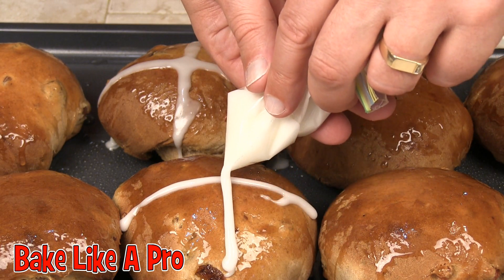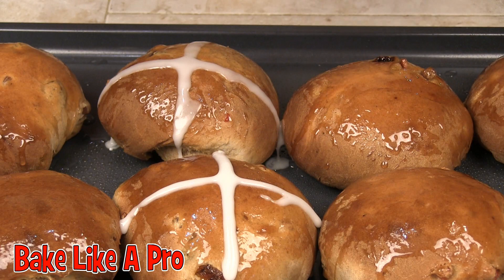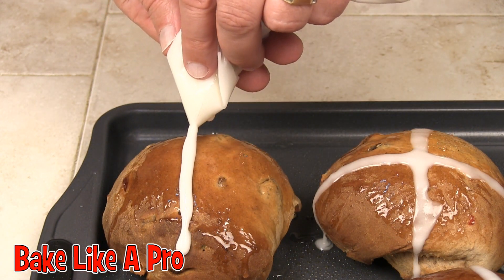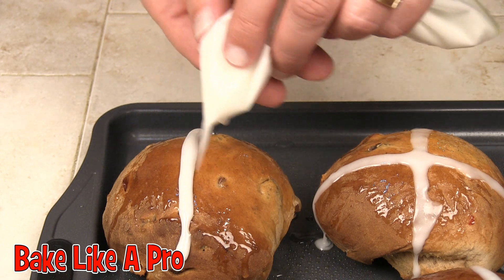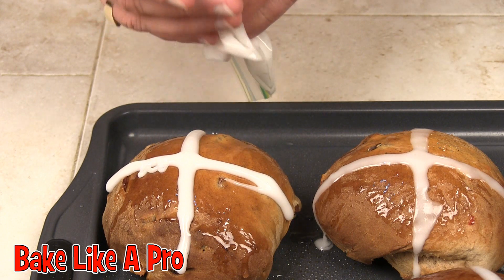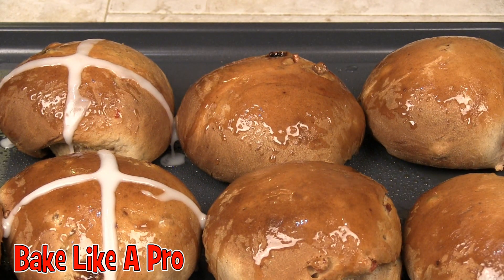And then another little cross here — look at that! Does that look great? I'll continue on and I'll be back when they're all done.